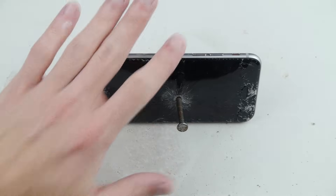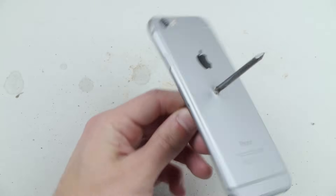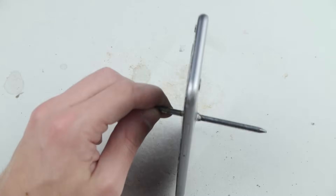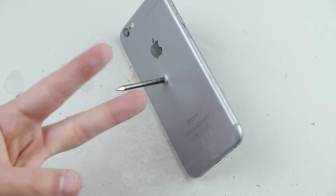Okay guys, those were the five best ways to destroy your iPhone 6. As you can see, this one here is completely destroyed. Thank you guys for watching — as always, stay tuned for more videos and peace out.